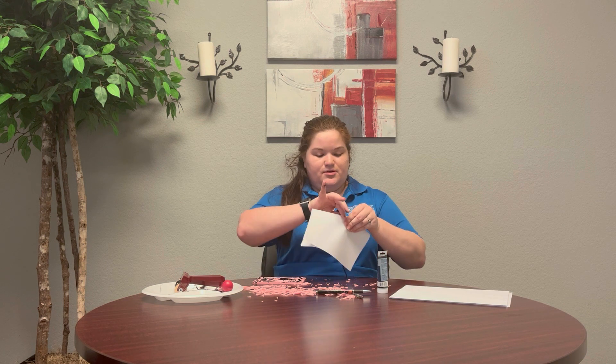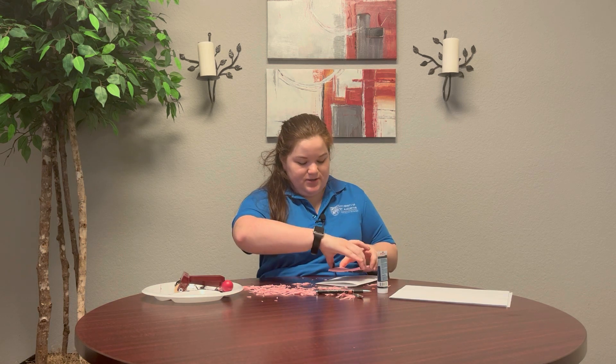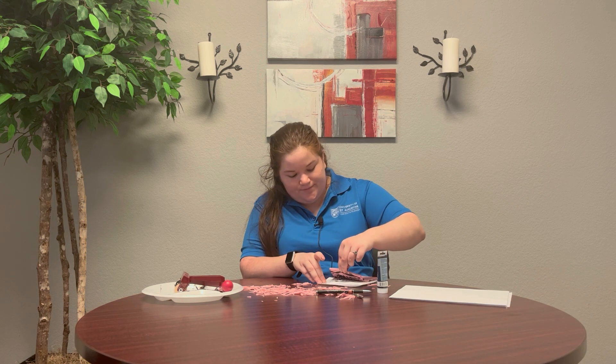Next you're going to see me grab a piece of paper and fold it so that it looks like a card — this will be the canvas for our stamp. You're going to want to carefully grab your pad and apply even pressure onto it as you stamp your piece of paper. Now you want to carefully remove the pad from the paper.